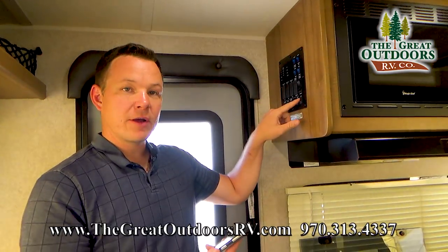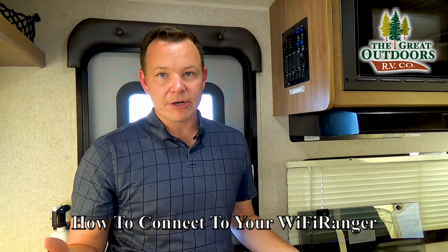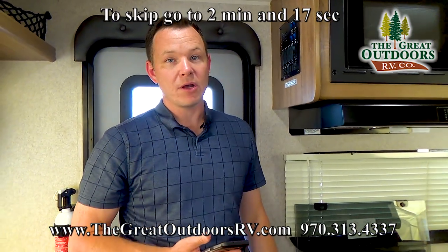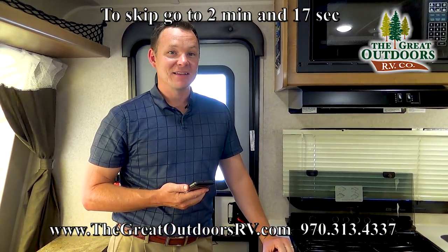So what I'm going to do is hit this Wi-Fi button and go ahead and turn this on. Now that is just like a router — just like a router at home, it takes a minute or two to boot up. I'll let you guys have a real-time scenario of how long this takes, but you can of course fast forward about a minute or so.